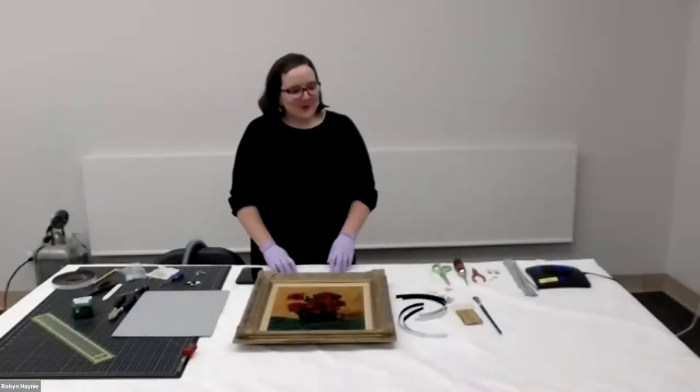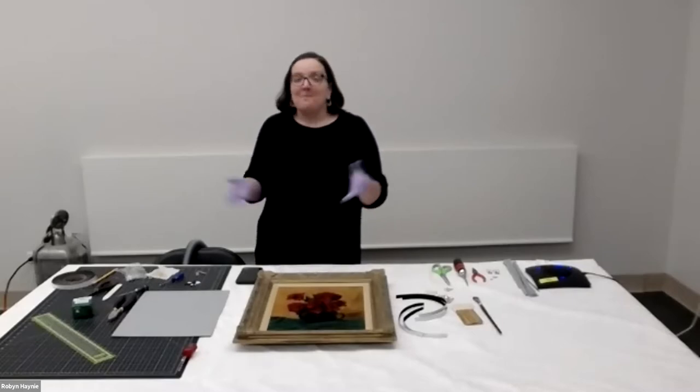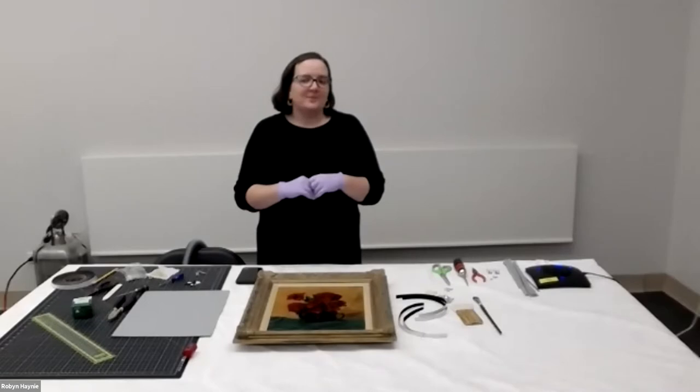Hey everyone, welcome to our virtual member event tonight. My name is Robin Haney. I am the Museum Registrar here at the Fine Arts Center. My job as the Registrar is to work on exhibits, work with loans, and also help care for and steward our collection.